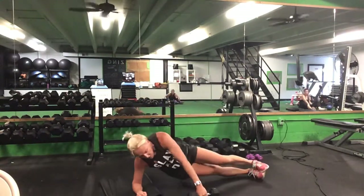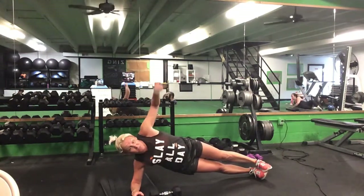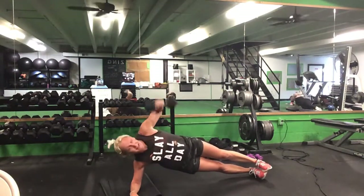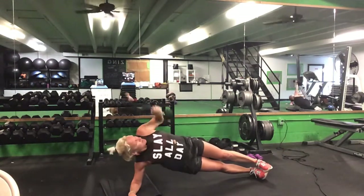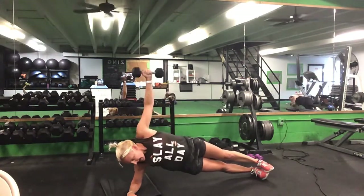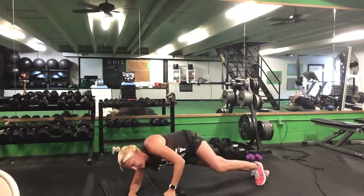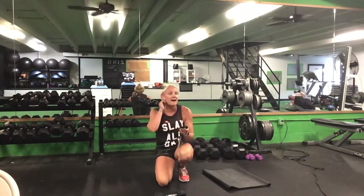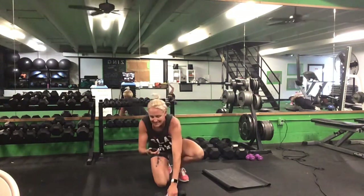Moving to that side plank — right side down, knee or toe. That left hand has your weight for the pull. Right side plank, that left arm does your pull. Ready? Go. Knee or toe — up and back down. Halfway. Ten seconds. Five seconds. Time.